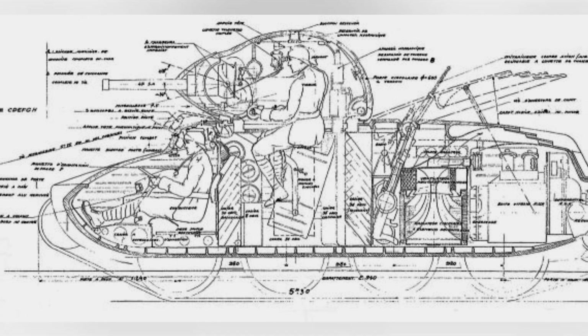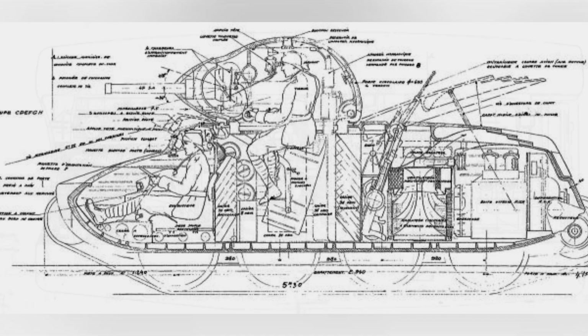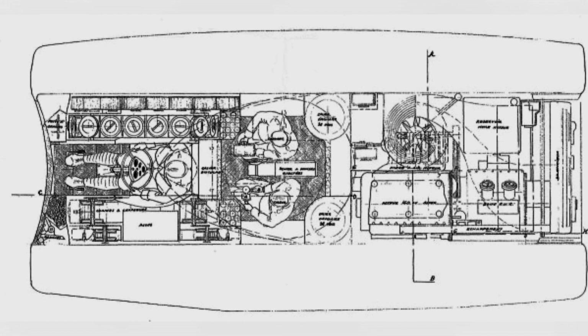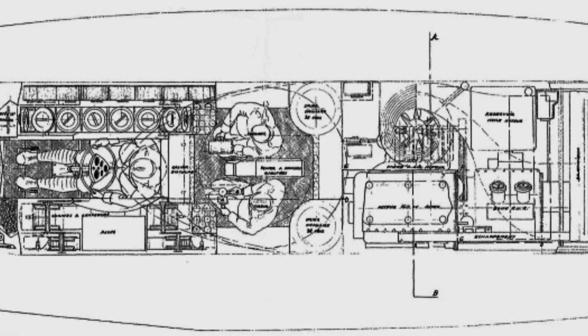Therefore, they decided to develop their own cavalry tank, which became the AMX-40. The development work began in March 1940, shortly after the start of World War II.